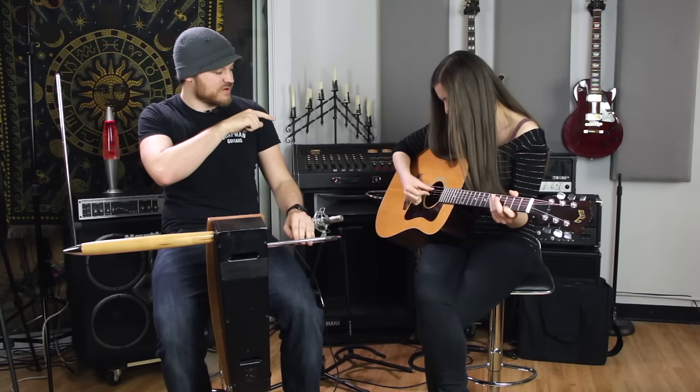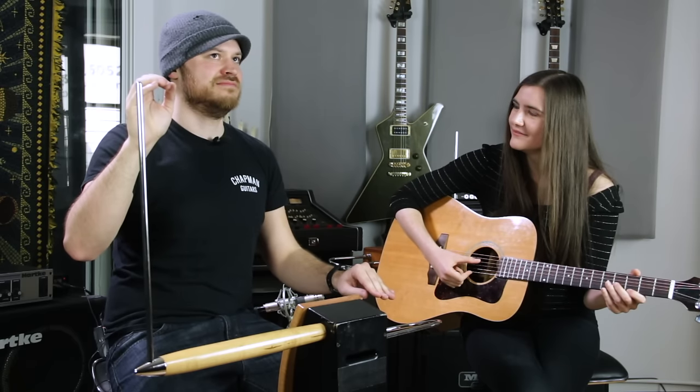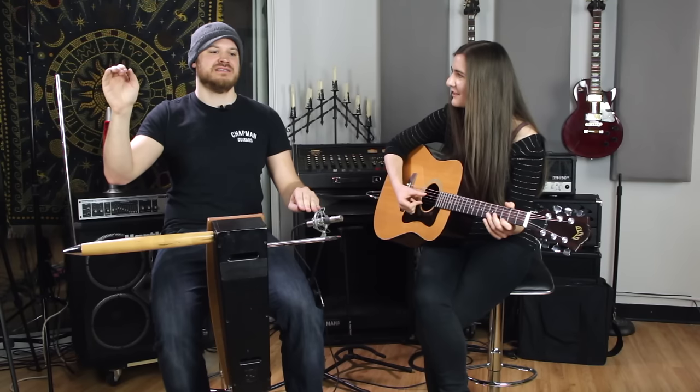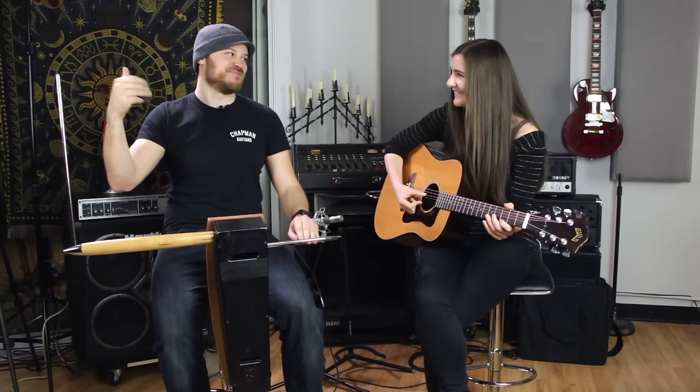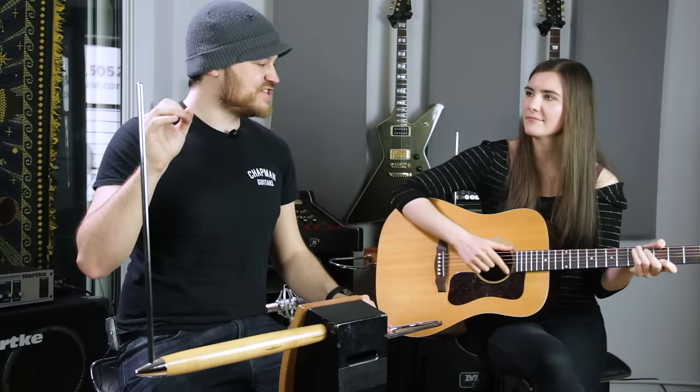Which one is that? You're one string away. If I put a lot of vibrato in it... yeah, that's the common way to cover up — just put a ton of vibrato in it. It's like the D is in there somewhere. Yeah, somewhere.